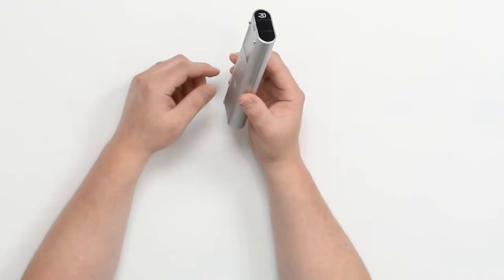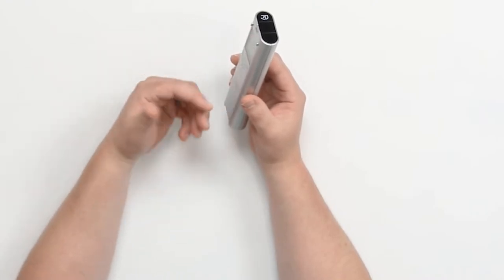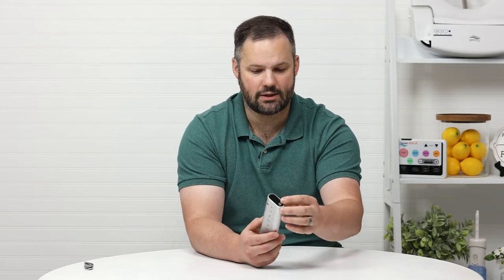When you get the remote for a unit that has auto flush, it is still going to look like this. One of the most common questions we get when someone purchases the auto flush kit is, 'Why did you send me the wrong remote?' Because they look at the top of the remote and say there's no flush button, my manual says there should be. Well, your manual is correct, but the remote ships without those buttons installed.